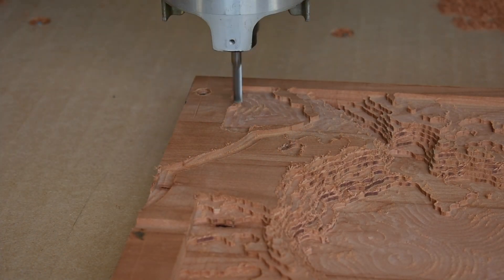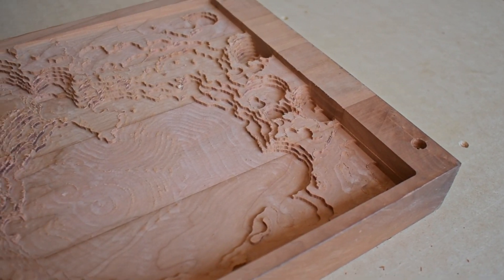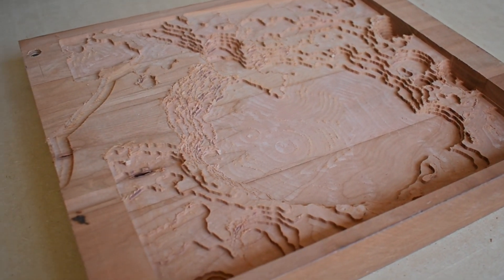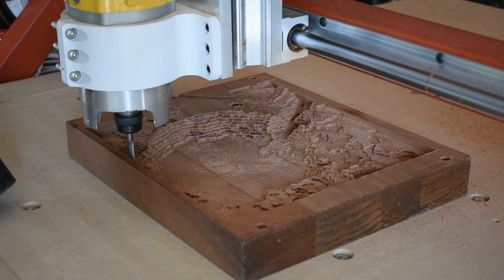The 2.5D toolpath we just ran means that all the topography is made up of terraces. Additionally, there is still about a hundred thou of material across the entire piece, so I'm going to use the same quarter-inch end mill and do a finishing pass just to get it closer to final dimension.